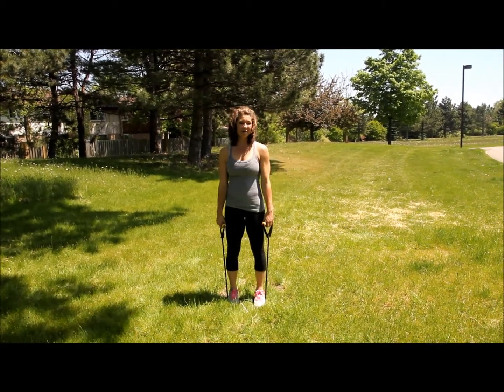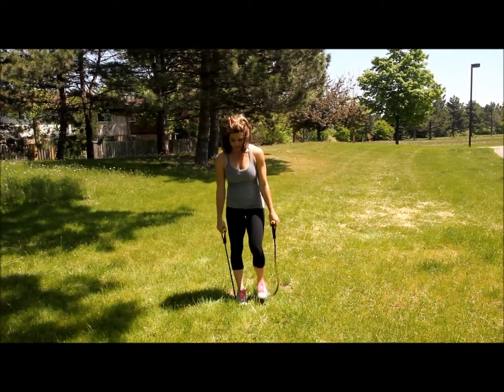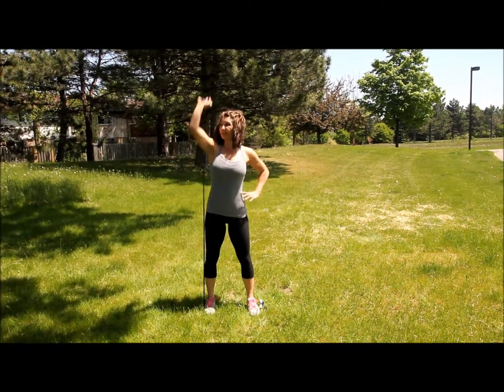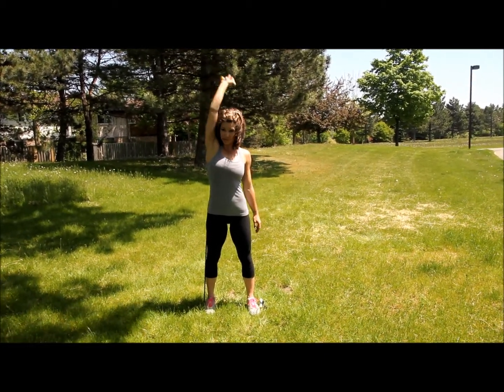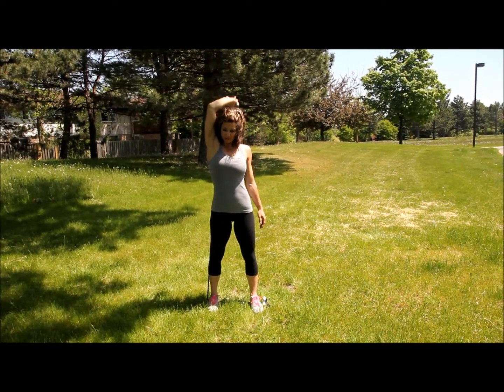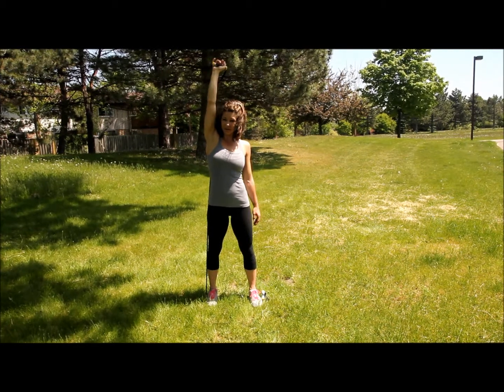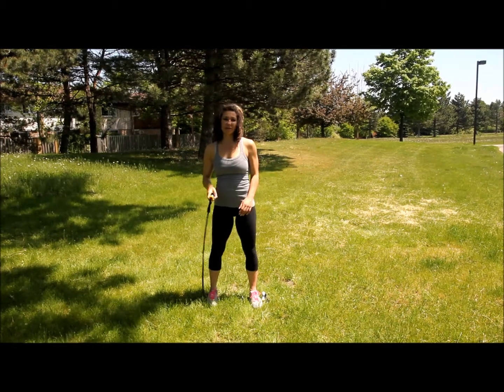For your triceps, depending on how tight your band is, you might not be able to do them standing on both feet, so you may have to separate it. You're going to step on your band and extend your arm straight up, keeping your arm close to your ear. Press back and push up to the ceiling, keeping the hand flexed. Try not to push forward because it takes it out of your tricep — you almost want to push it right up in the air, like to the sky. Then you would switch sides.